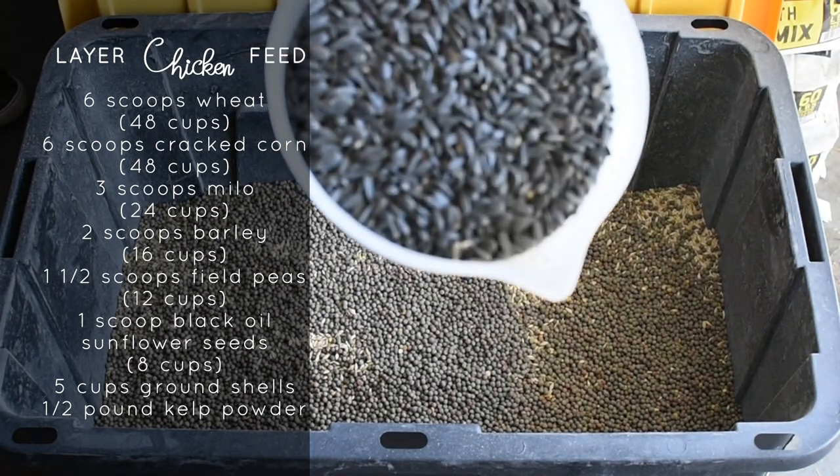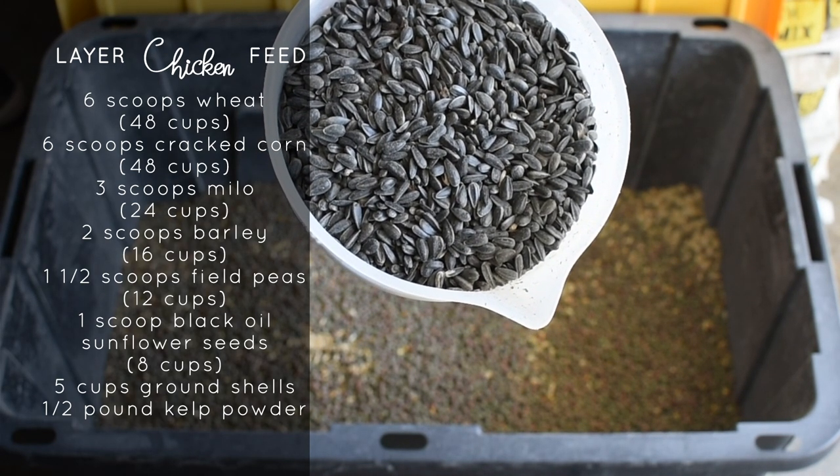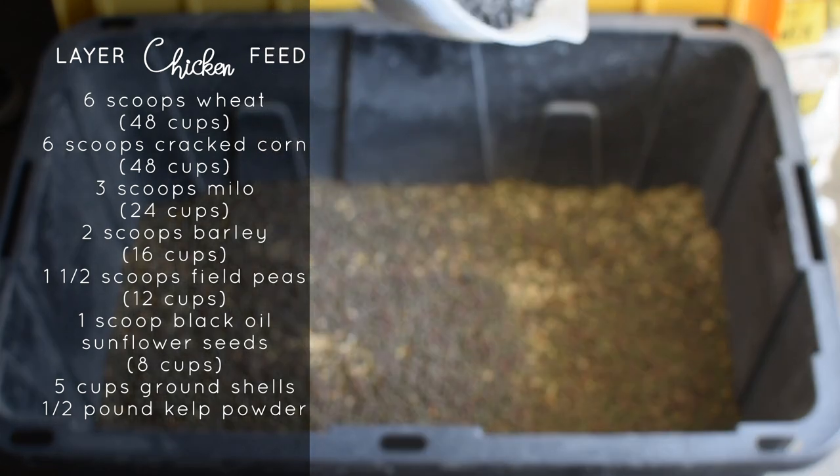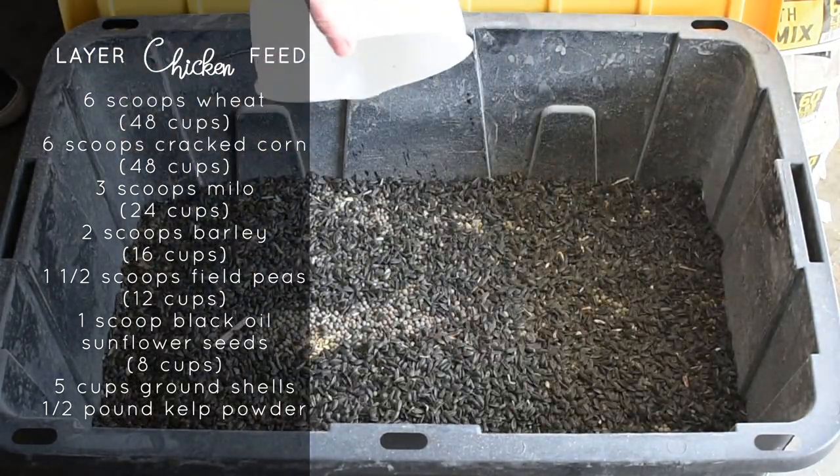Black oil sunflower seeds, or BOSS. This is a fantastic source of fatty acids for them. It helps with their immune system and it helps with the sheen and the strength of their feathers.